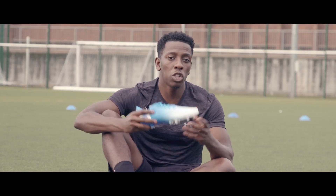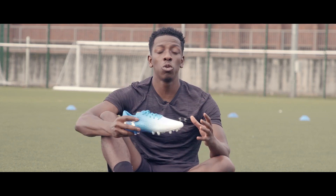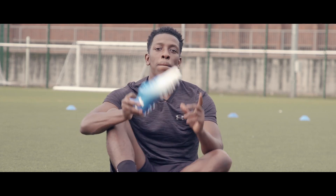As always guys, make sure you check these out on the Lovell Soccer website. I'll leave a link in the description to where you can do so, but until next time guys, peace and see you later.